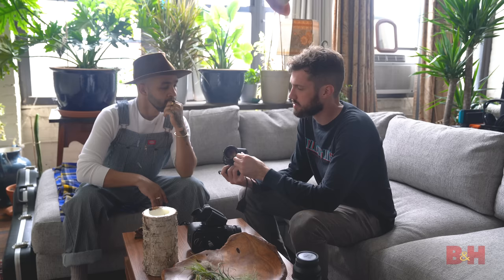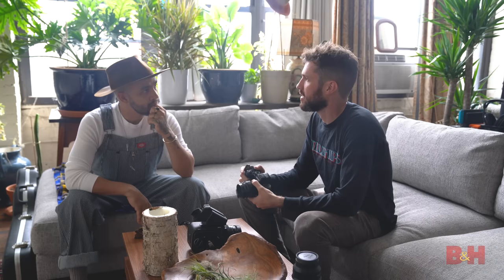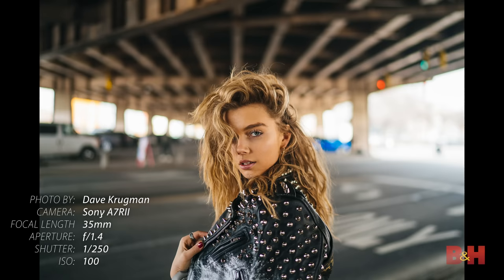Tip number one: I always think it's a good idea to briefly get to know your model and have them get to know you a little bit, because what a portrait is is really a slice in time of some sort of human connection or dynamic. Whether that's a cup of coffee or a quick conversation, don't immediately pick up the camera and start shooting — develop some sort of rapport and you'll get much better images in the long run.